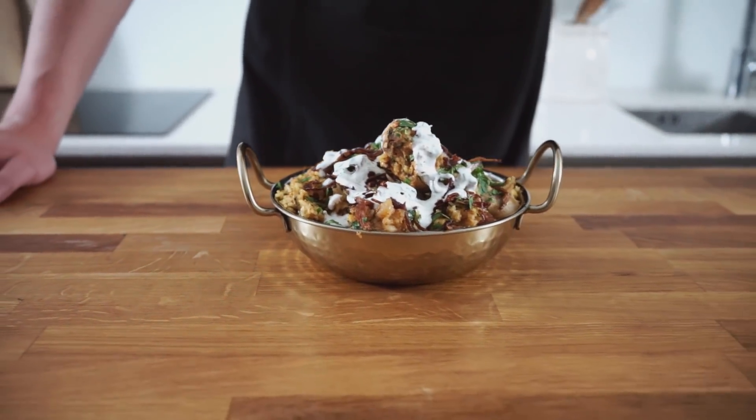Biryani has to be one of the most popular dishes throughout the world today and I think we can all agree on that. There's something about an aromatic spicy rice dish packed full of flavour that you simply cannot turn down. There are so many countries which have their different variations, however today I'm basing mine off one of the more popular ones found in Hyderabad, a city in South India. I really think you guys will enjoy this recipe, so stick along with me and I hope you enjoy the video. Let's do some cooking.